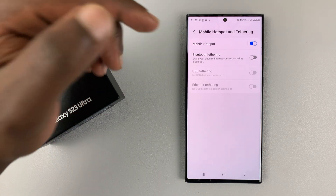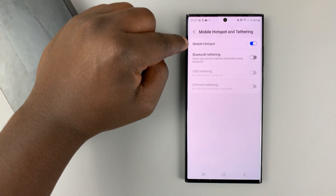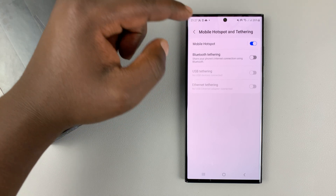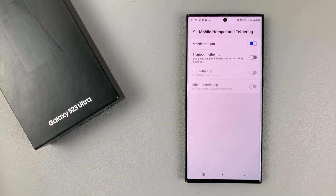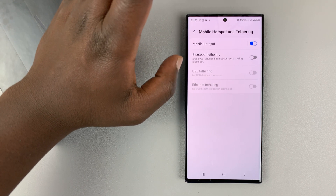Now, in case someone who was using it is no longer available, you can have this automatically shut off instead of coming to turn it off manually, because if you forget it on, it might drain your battery for no good reason. There's actually a setting where you can set this up to automatically turn off when there's no device connected.